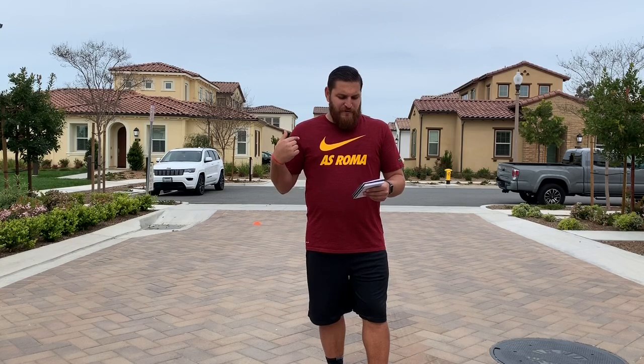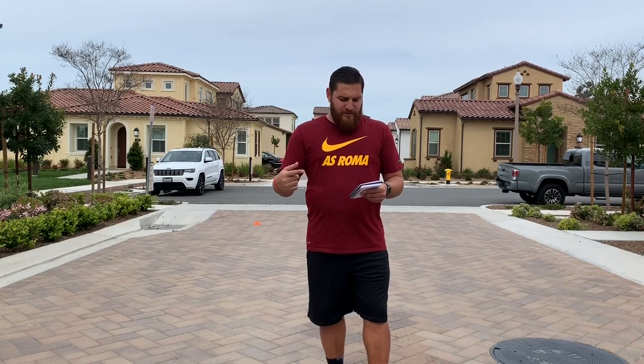Today's sprinting exercise is gonna consist of a 30-yard sprint, a 15-yard walk, 15-yard sprint, and a 30-yard jog. That's one. You're gonna do that five times, rest for two minutes, and then do it again another five times — a total of ten.